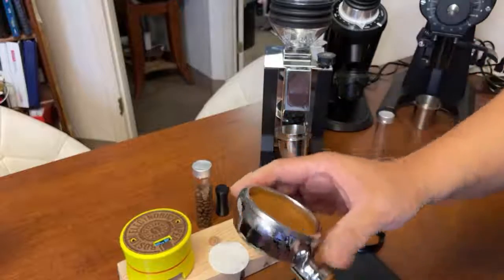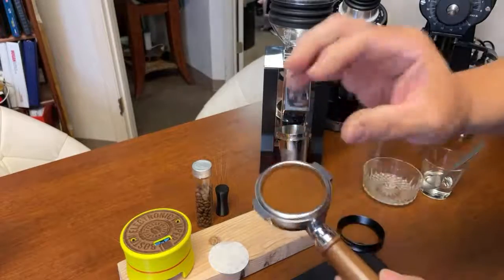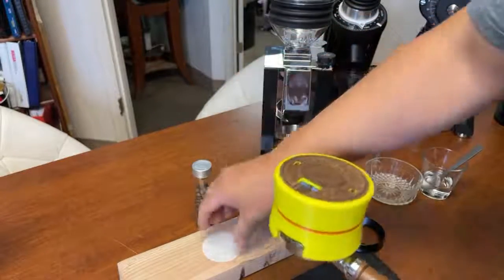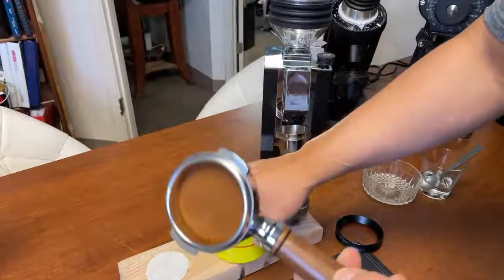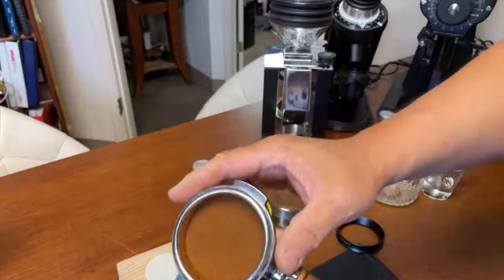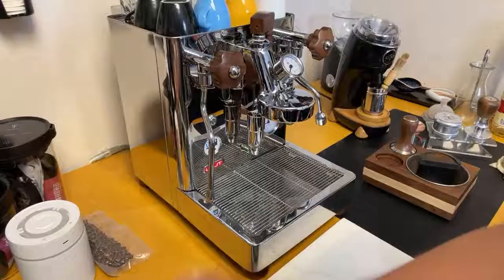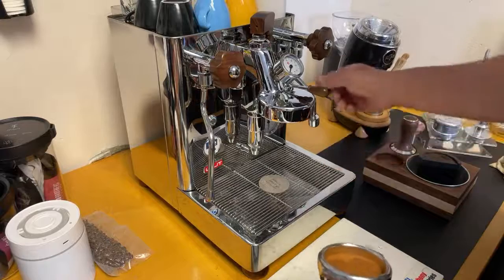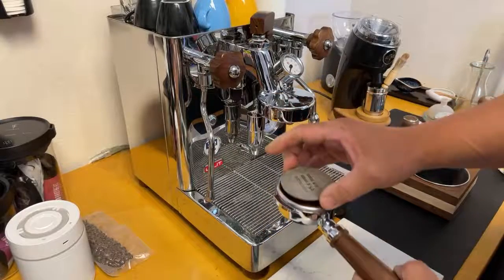I'm going to use my distribution tool — you're not packing the coffee, you're just distributing it nice and evenly. Then finish up with the Bose tamper. After that, one more step — totally unnecessary, but I'm a big fan of the puck screen. I'll heat it up just slightly and place it gently on top.